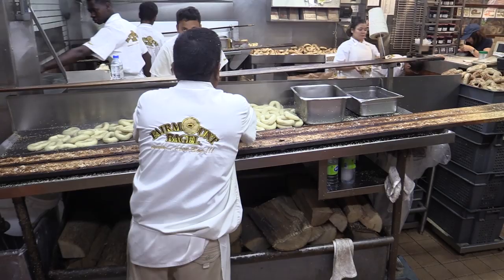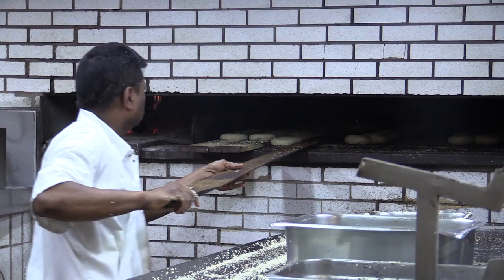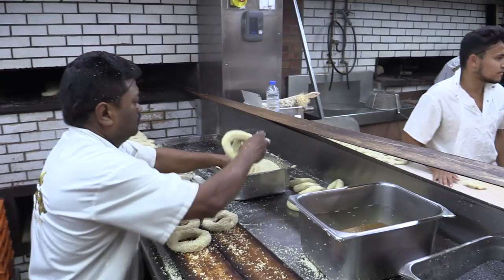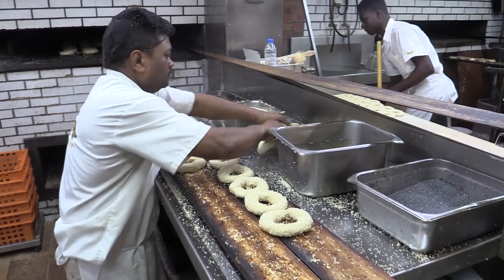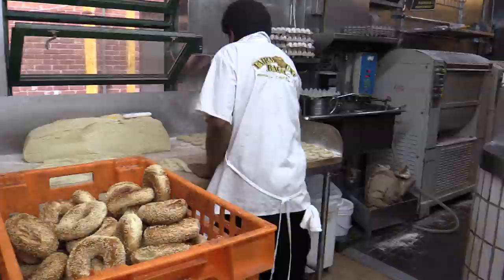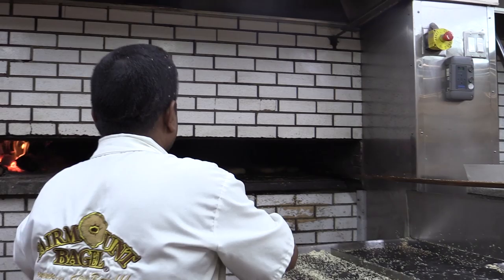The way we make our bagel is the same way that they've been made for the last hundred years. Our grandfather who came here in 1919 opened up the first bagel bakery and had a particular recipe and certain traditions that he used to make the bagel. He taught those to our father, and when we came into the business we learned those traditions and techniques from our father, and we still do them exactly as they were taught to us. So any bagel you eat here today will be the same in terms of consistency, quality, taste, ingredients, and manufacturing style as it was a hundred years ago when my grandfather was making them.